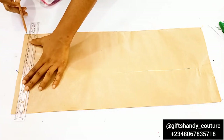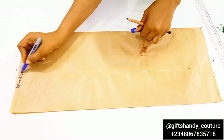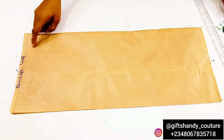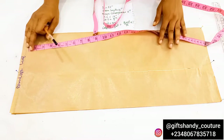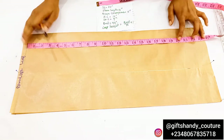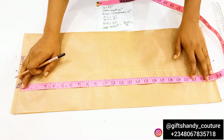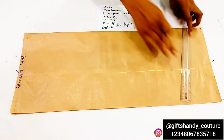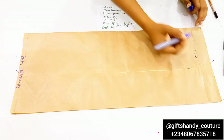Without wasting much time, let's move straight into today's video. First, I'm ruling a straight line without any definite measurements, so that this can serve as our shoulder line or starting point. From that point, I'm going to put down my sleeve length — the sleeve length I'm working with is 22 inches, so go ahead and put down whatever sleeve length you have. I'll measure that all the way down to get a straight line, then connect those two points together.